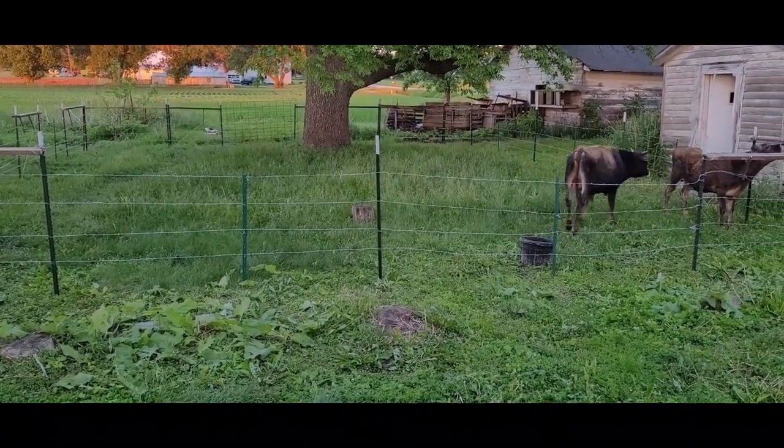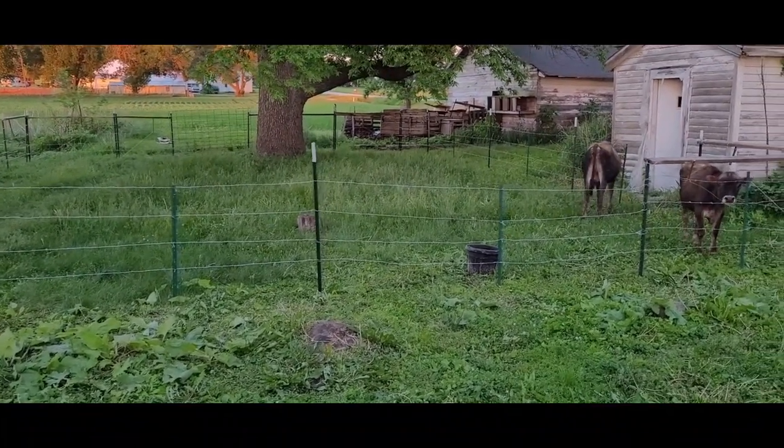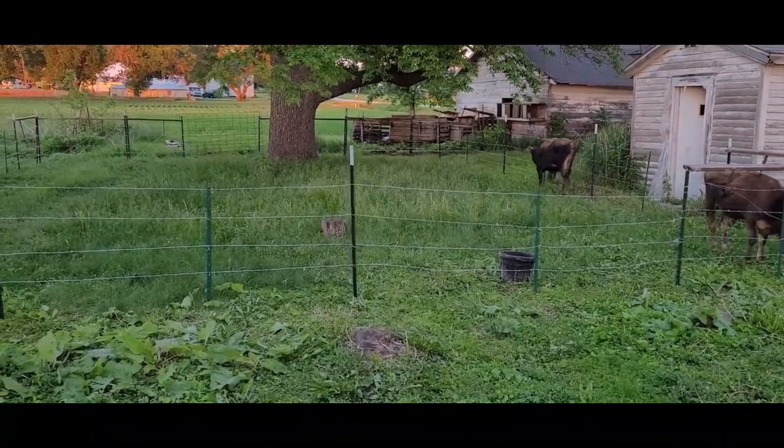I know we said we have a generator that we have to do a review for you guys - it's a Harbor Freight one, it's a Predator, pretty good generator. We'll get that one out to you guys shortly.